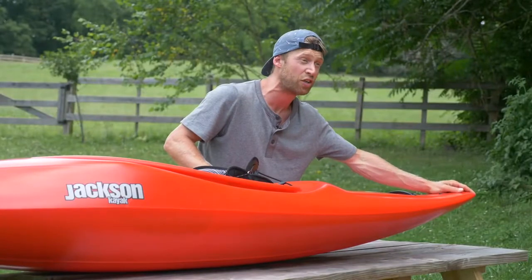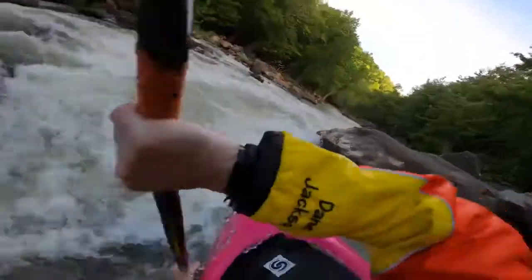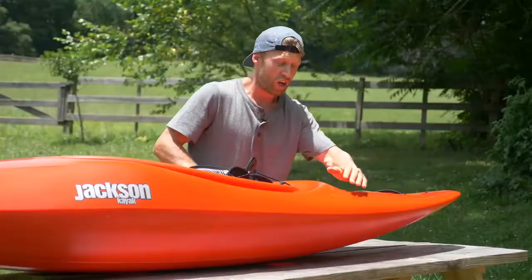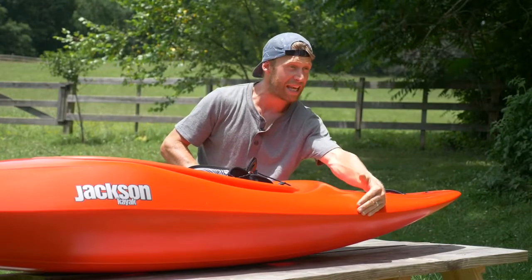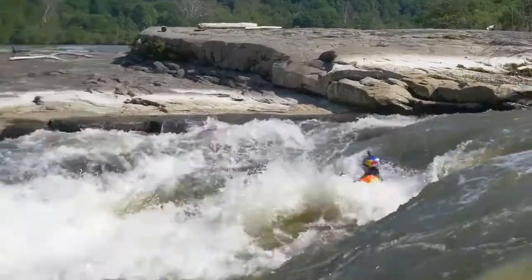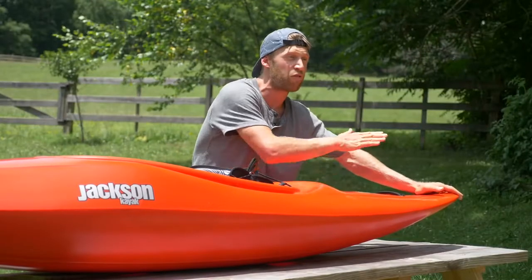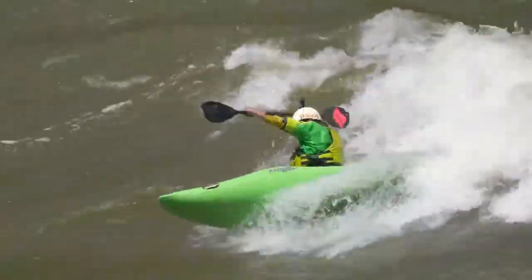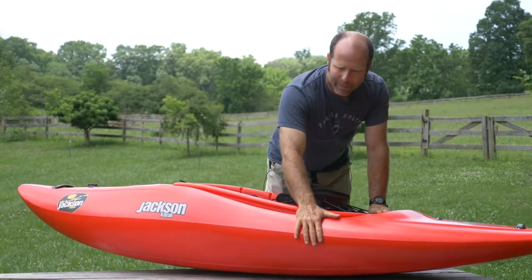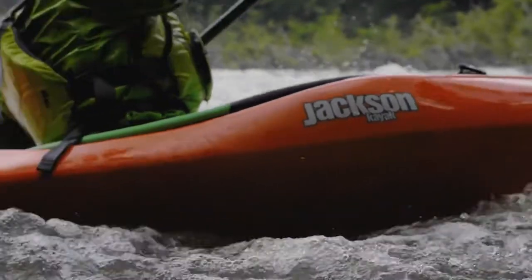We've added more length to the stern, which really adds a lot more speed — a lot of people were asking for that from our old Antics; they wanted a faster boat that's easier to glide over eddy lines, boils, anything like that, and we delivered. We have added a little bit more width behind the hips. By adding more width here it's still more stable when river running; if you get pushed to the back deck anything like that, it's just going to make it a more stable, more confidence-inspiring river run, while still taking that volume out to make it really easy to play and easier to surf than ever. We also kept the parting line through here nice and forgiving instead of being too sharp, which means this boat is easy to paddle downriver and it's not going to try to flip you over when you don't want it to.